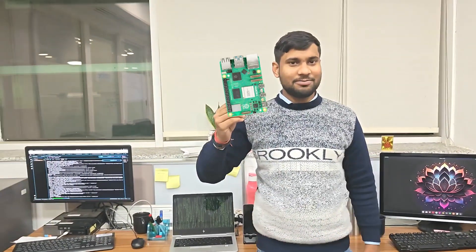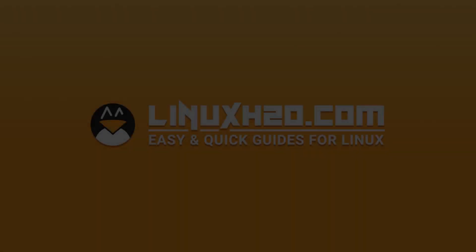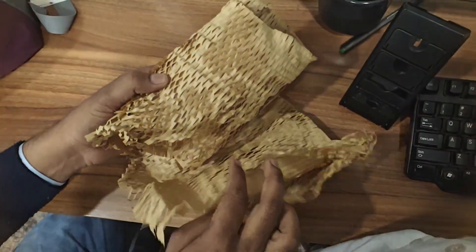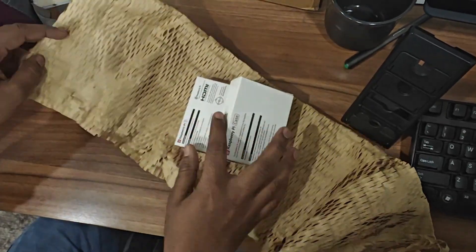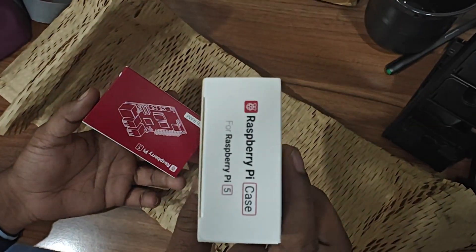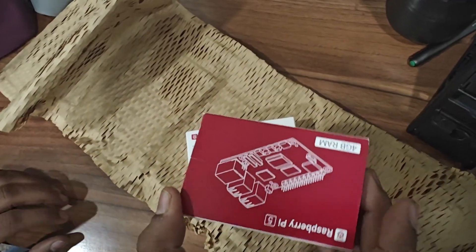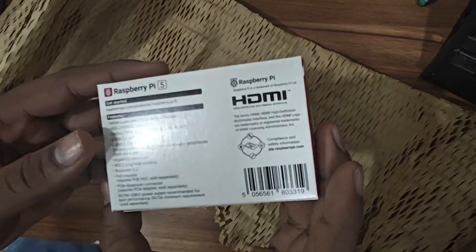Today I will show you the Raspberry Pi 5 unboxing video. I think you have pretty much guessed that this video is about the Raspberry Pi. I recently ordered one — the Raspberry Pi 5, which was recently released by the Raspberry Pi Foundation. Or it is not a foundation. But keep that aside — let me show you what it looks like to unbox a Raspberry Pi 5.